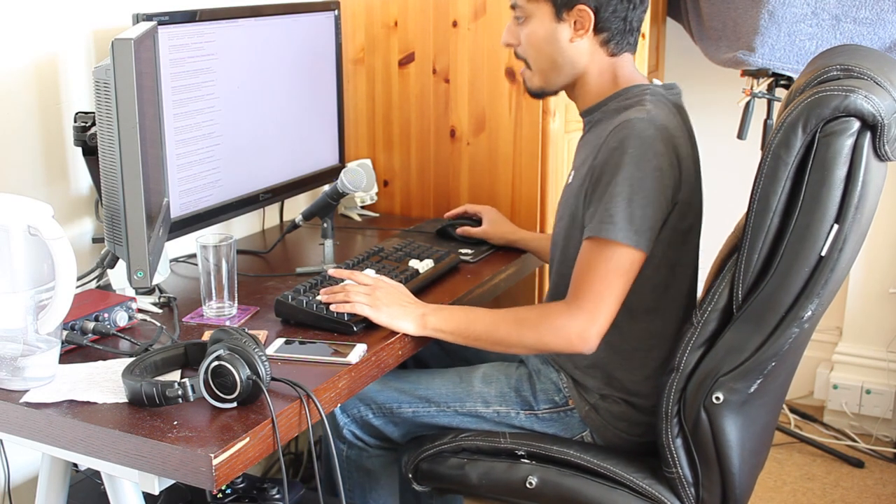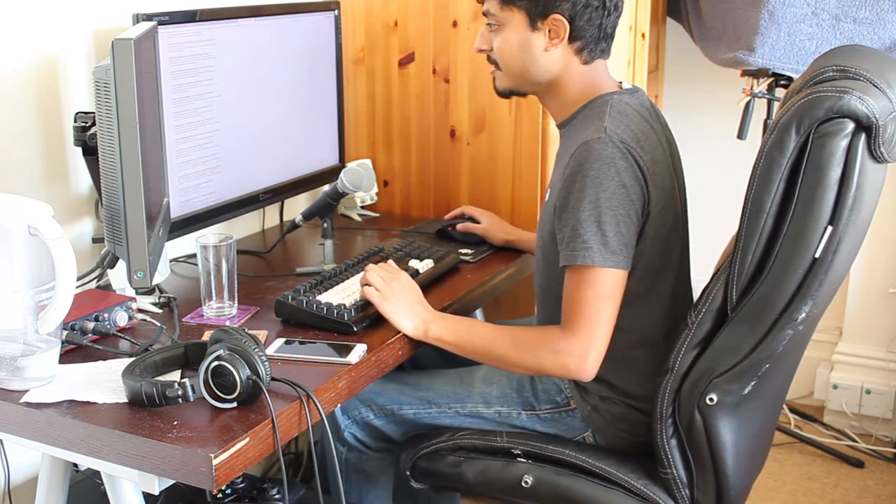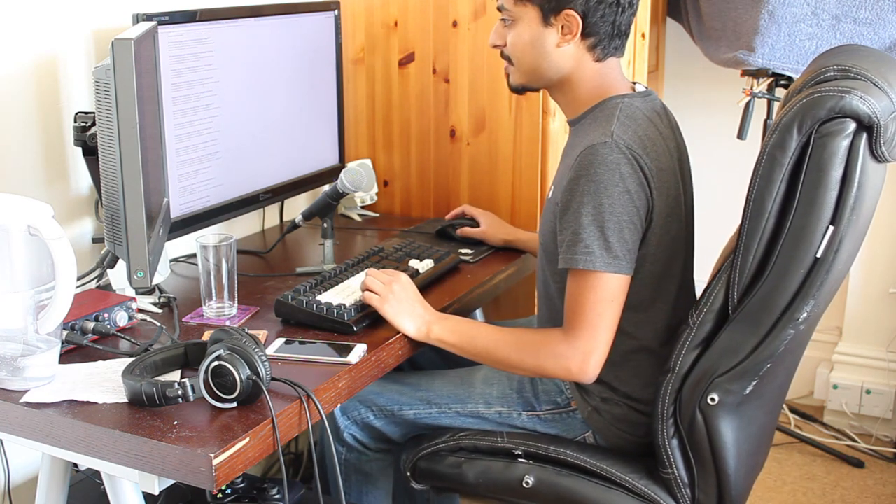You have to start using your phone in a very unnatural way even when you're using the Upright Go app. Which brings me on to calibration.